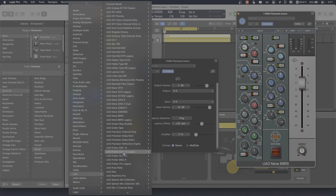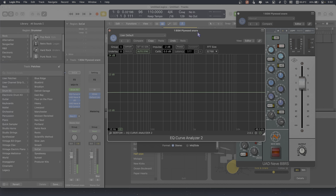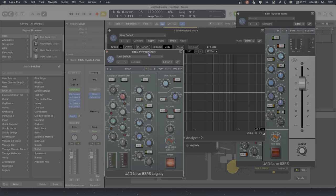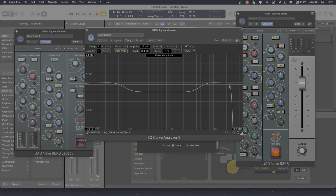Let's go grab the old 88R — Neve 88RS Legacy. Sorry about the pops, that's part of the bandwidth thing in the analyzer. Now if I come over here, even with the EQ in and out, you've got full bandwidth on the old 88RS plugin compared to the new one, which rolls off at 24k.